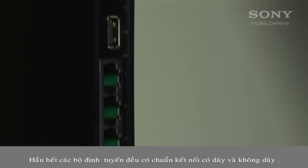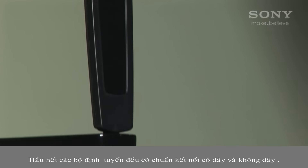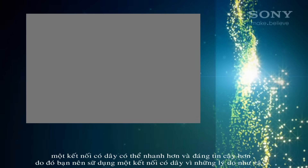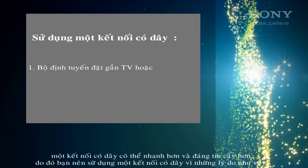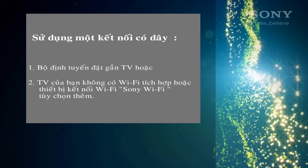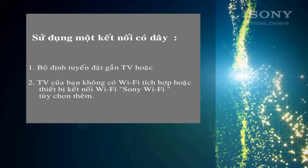Most routers offer both wired and wireless connectivity. A wired connection can be faster and more reliable, so you'd use a wired connection for reasons like the router is close to the TV, or your TV doesn't have inbuilt Wi-Fi or the optional Wi-Fi dongle.